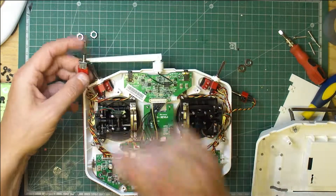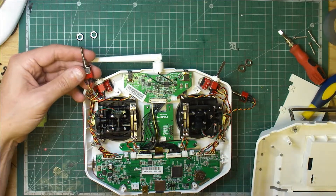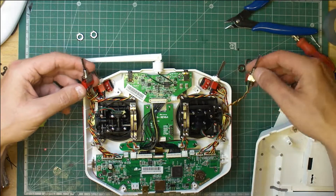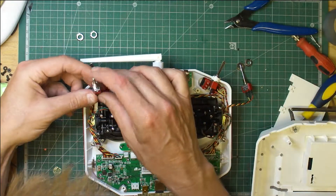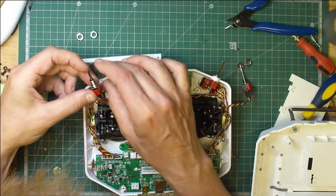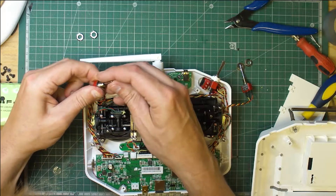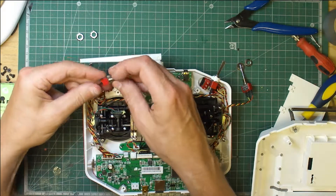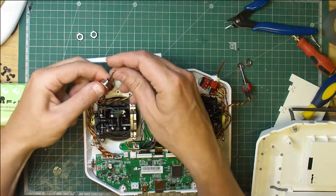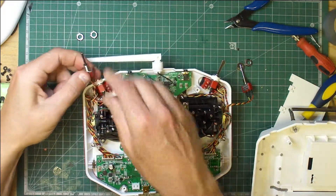I'm just going to take these out carefully. These have got little bits of heat shrink on - I'll cut these off. Oh wow, there's the broken one - it seems to have pushed right in. Oh wow, well that's that fixed by the looks of it. But I'm not going to use it because I hate these long ones, so I'm going to swap them out.